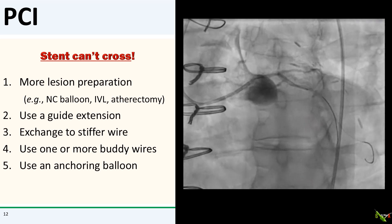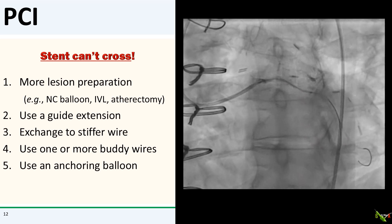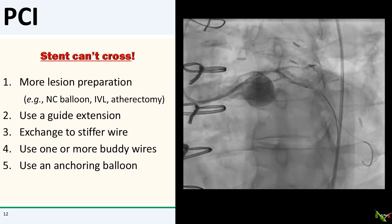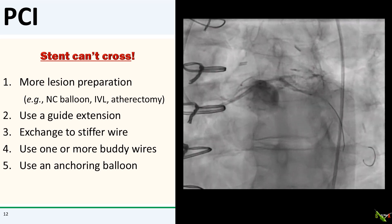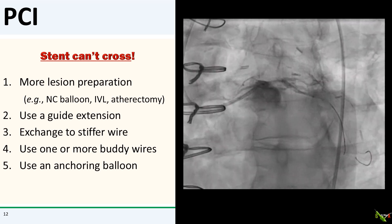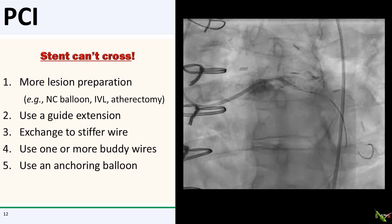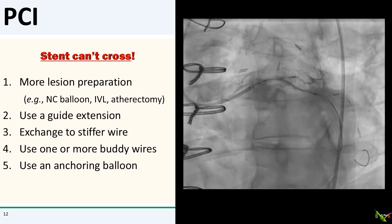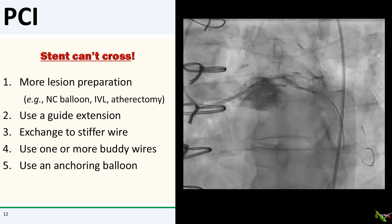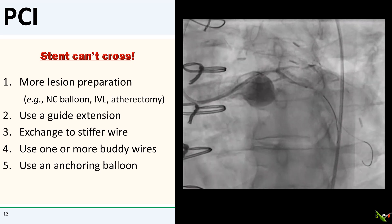The fifth step is to inflate a balloon in the side branch. The inflated balloon prevents the guide from backing out when you're pushing hard to get your equipment to pass. This inflated balloon is known as an anchoring balloon. I don't use the side branch anchoring balloon technique that much because of the possibility that it could end up injuring and dissecting the side branch.